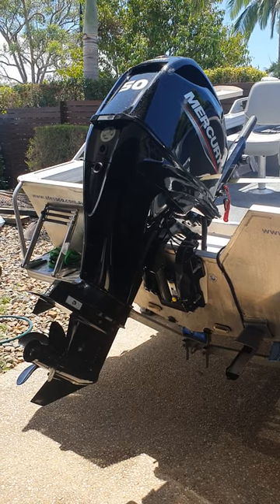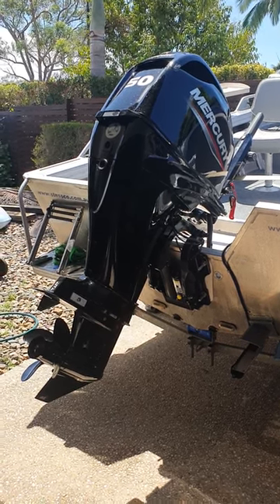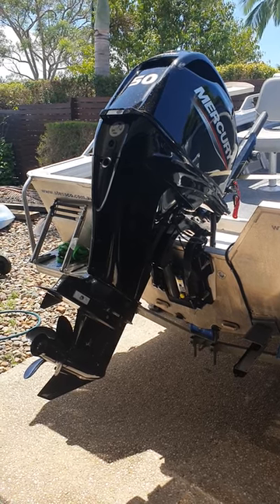Hi everyone, Mick here from Merlin Nuggets Adventures. I'm just going to run through quickly today the installation of the SE Sport 300 on the Mercury 50hp.